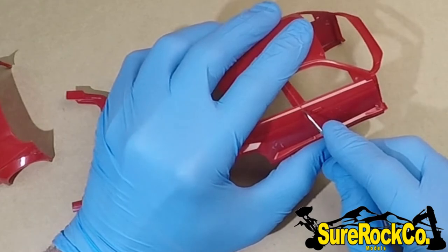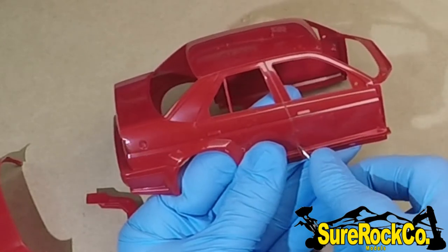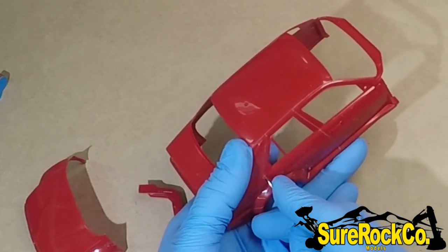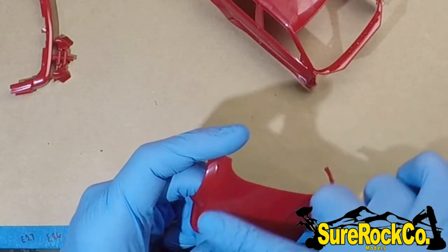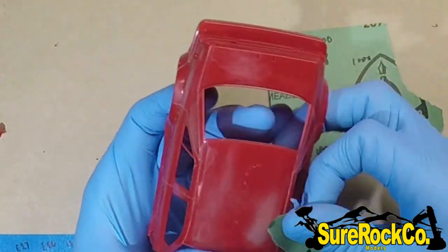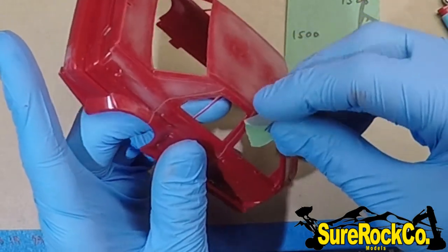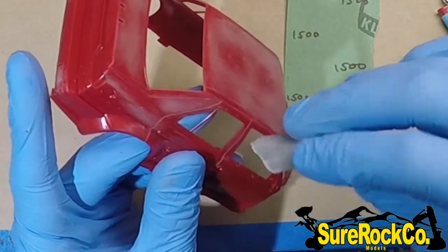On to the body now. As I mentioned at the beginning of the video, I tried a different method. Here I'm scribing all the panel lines out, then I look for all the mold lines and get rid of them. Some people might not like this process, but I wanted to try something different and show you that it worked. I actually built this car over a year ago and wanted to make sure the process held up over time. What I did is polish the body first to get it super smooth. Because typical primers and paints just don't stick to polished plastic, I wanted to try Tamiya's own brand on their own plastic — since that's where they usually test it.